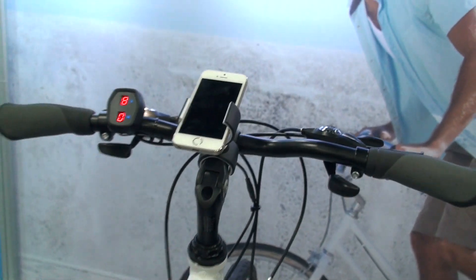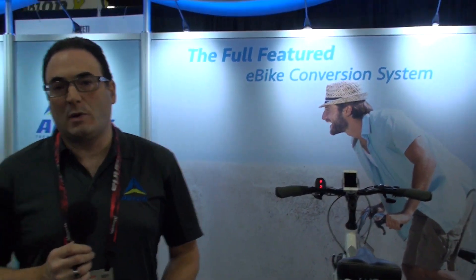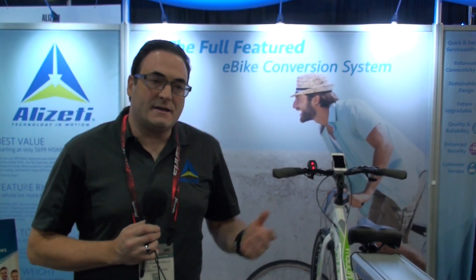The best part of the system is it's retailing initially for $699 as an introductory price, so it's very affordable for people who can't necessarily afford higher-end or more costly bikes. You can go to alizetibikes.com where you can download a PDF document or check out some of our other videos. We're also on YouTube, Instagram, and Facebook as well. Thank you very much.